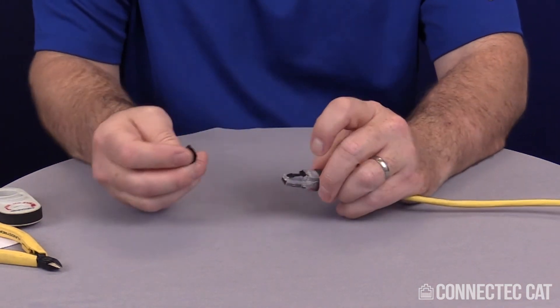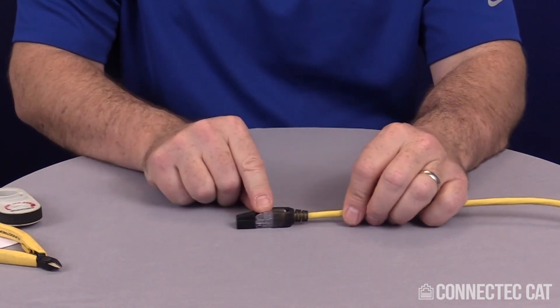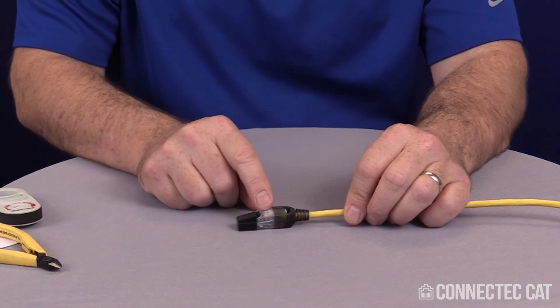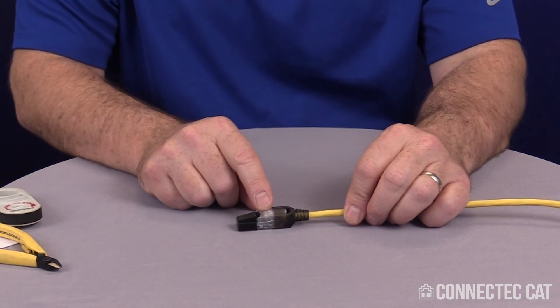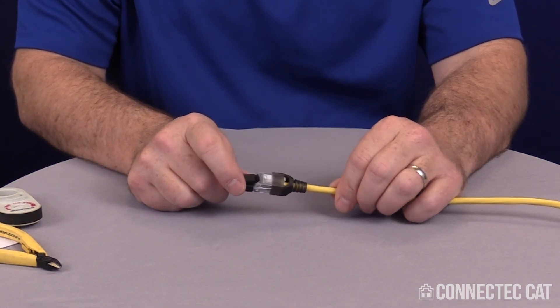This black cover on the front is just a protective cap for your RJ45. One advantage of this particular connector is it can handle very large size cables, so you can do unshielded Category 6A or unshielded Category 6 cables with it. And it is field terminable, so it can be re-terminated up to five times.